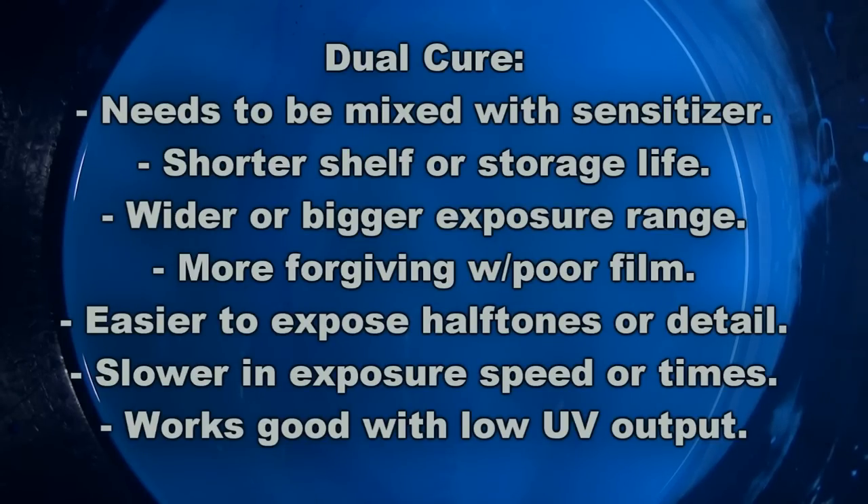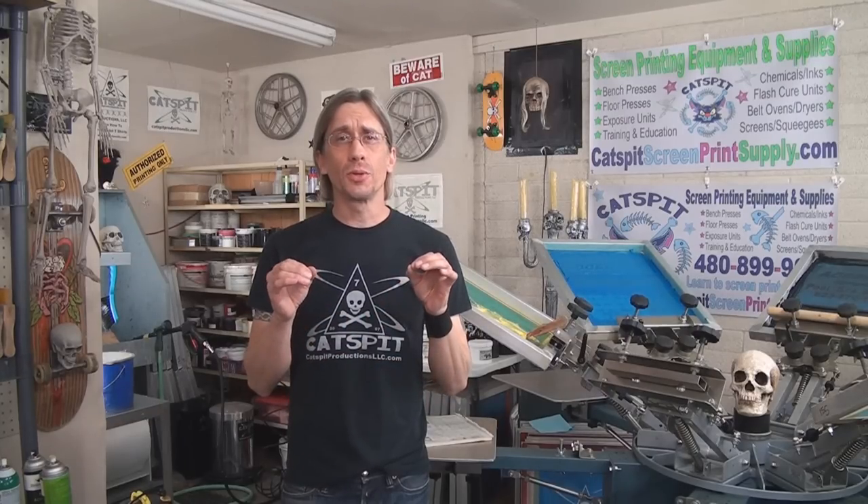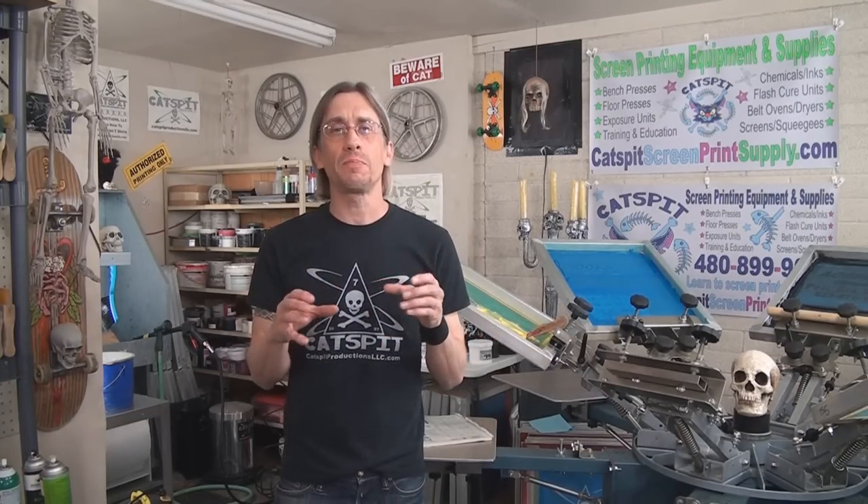With that slower speed in mind, dual cure is actually very good for homemade exposure units. If you're using a work lamp, fluorescent lamps that aren't industrial black lamp units, a regular incandescent bulb, or a work lamp from Home Depot — any kind of homemade exposure unit will probably be a lot easier to work with when you use a dual cure emulsion. Those are the most basic pieces of information to help you decide which emulsion to work with.